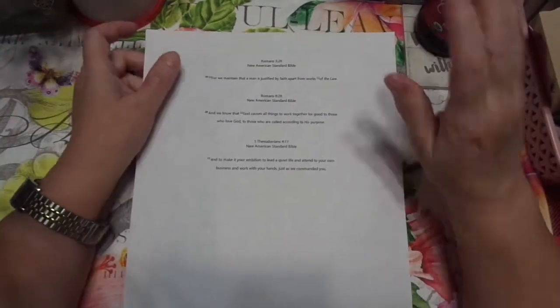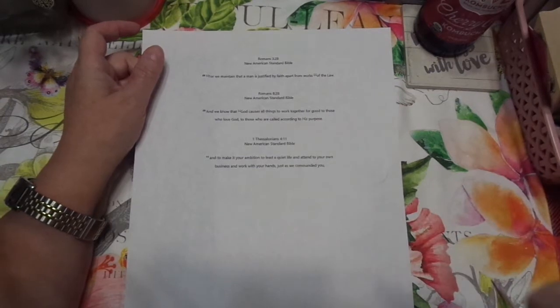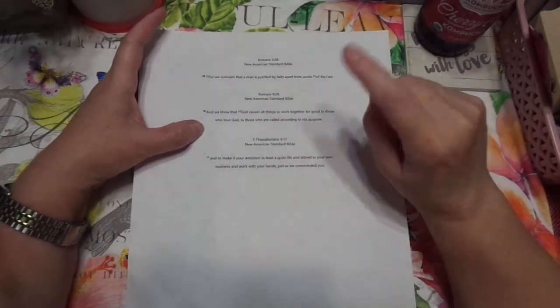Hi friends, this is Chris with Josephine's Designs. I'm so sorry, the video cut out just as I was reaching for this scripture. So, here's our scripture for Monday.